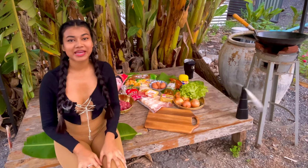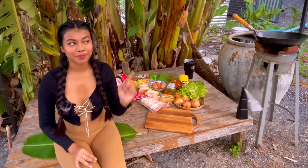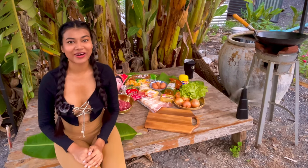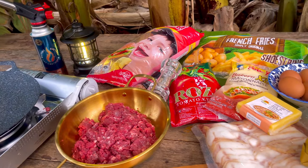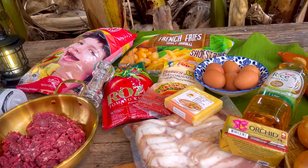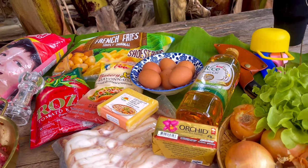Hi, hello everyone, welcome back to my channel! Today I'm going to cook a beef bacon cheeseburger. Here are the ingredients: minced beef, burger bun, salt and pepper, tomato sauce, mayonnaise, french fries, egg, cheddar cheese, bacon, butter, and rice oil.